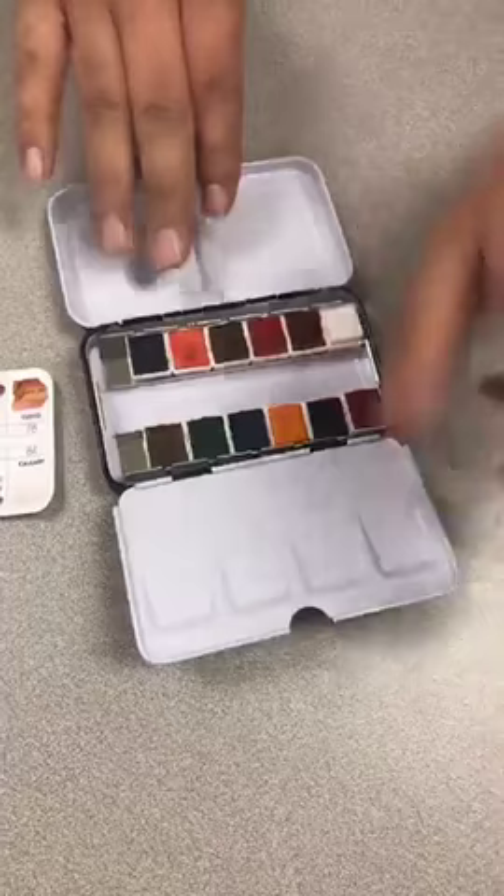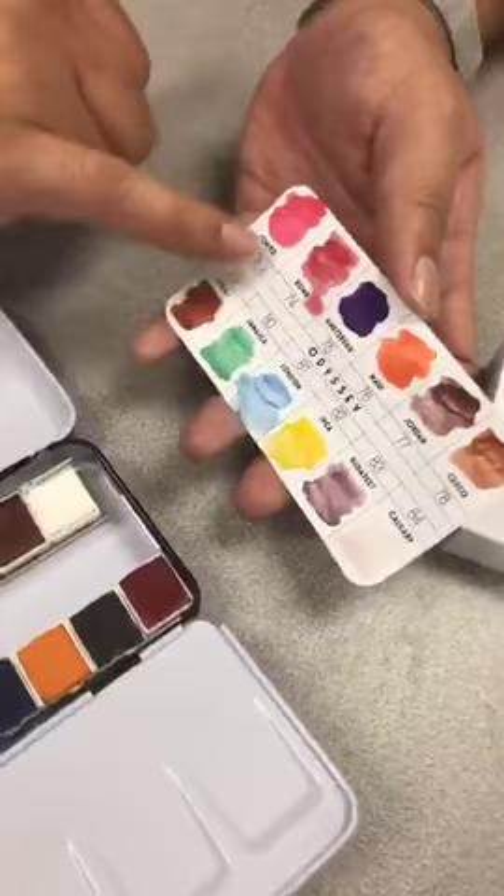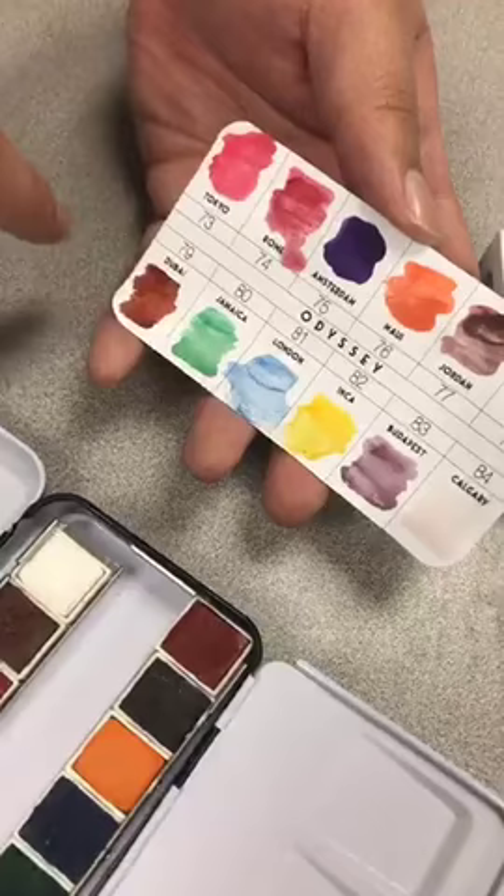Here we go — this is the Odyssey set. Look at all these pretty colors. There are several colors here and I love the names — they're named after places. So we have Tokyo, Rome, Amsterdam, Maui, Jordan, Cusco, Dubai, Jamaica, London, Inca, Budapest, and Calgary.